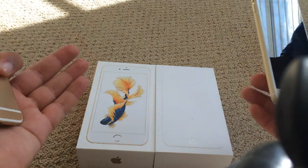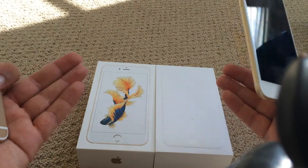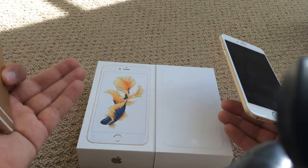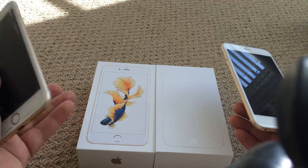So you can see to start off, the box on the iPhone 6S actually has an image, unlike the iPhone 6 Plus and the 6 — those boxes were just blank. So Apple has definitely brought the picture back as they used to with the iPhone 5S and older generations.